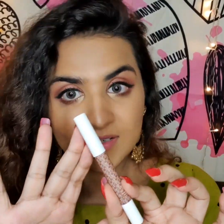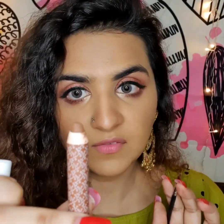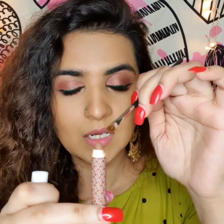Before moving on to lipstick, blush, and highlight, I want to fill my brows — something I don't usually do. I'll use the K Beauty contour stick for that too. It's brown in color, which is perfect since I don't want them jet black. I'm taking a little on my brush and filling in my brows wherever needed.